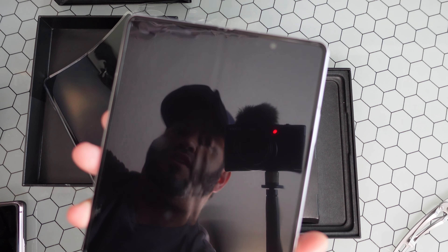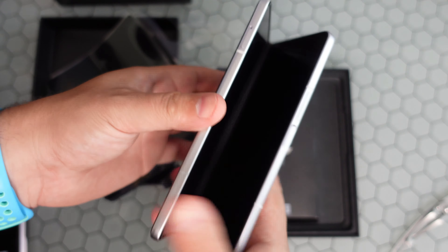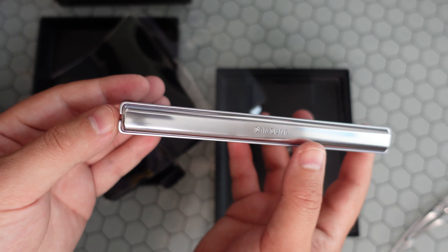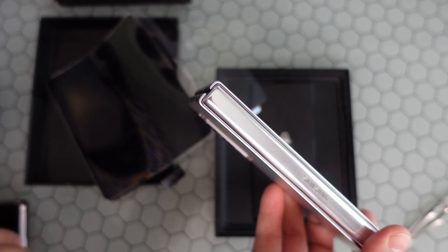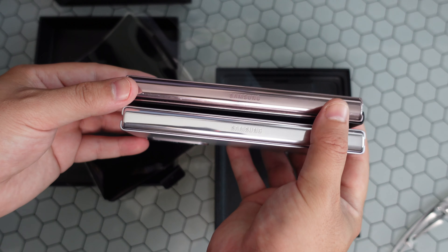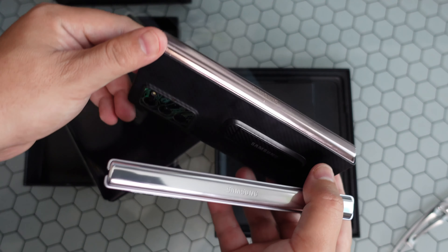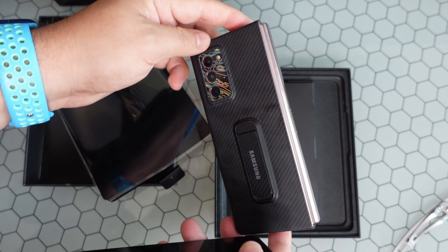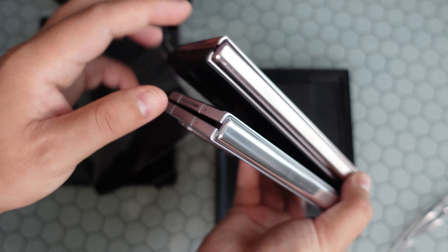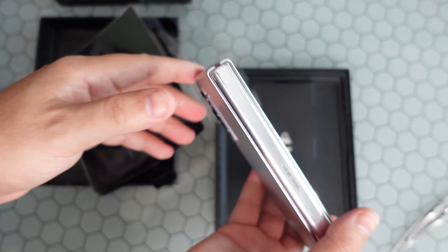Let's go ahead and give it that first fold — feels good. They've reaffirmed the hinge, you can see it's a little different. I actually have my prior gen Fold 2 here in that golden bronze color. I'll take the case off — we'll do a whole side-by-side comparison in our next video, so make sure to subscribe for that. This one's all about the unboxing of the Fold 3.